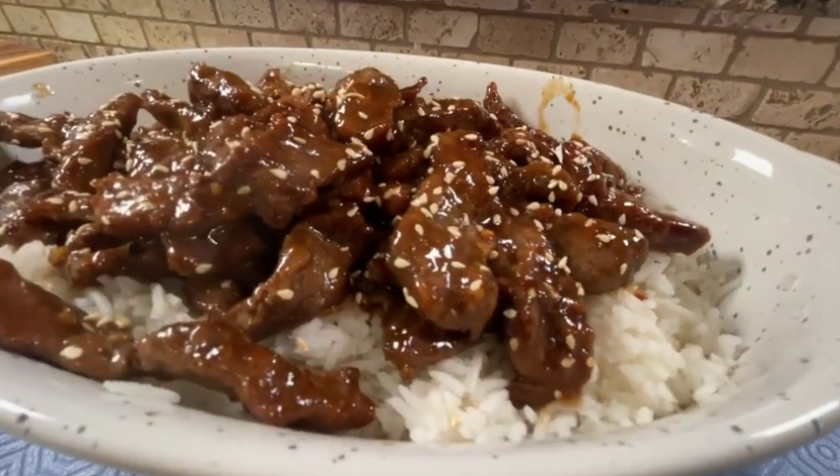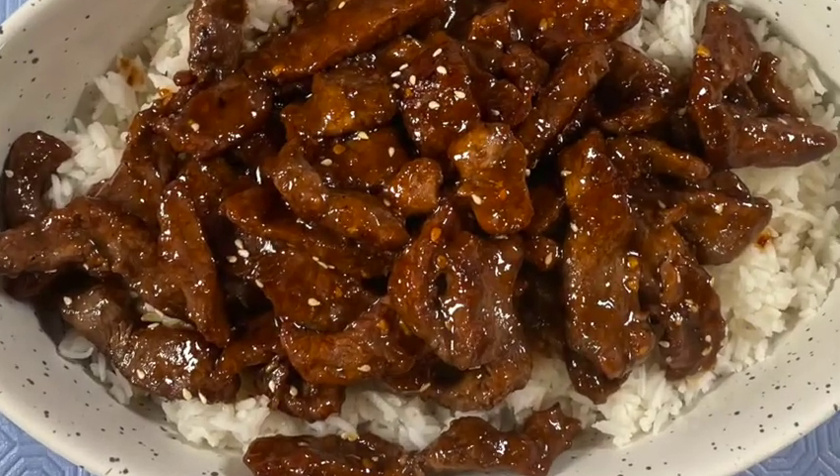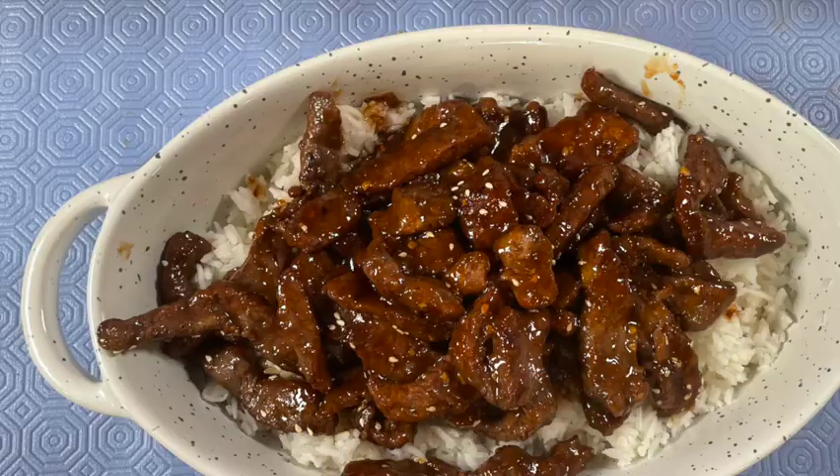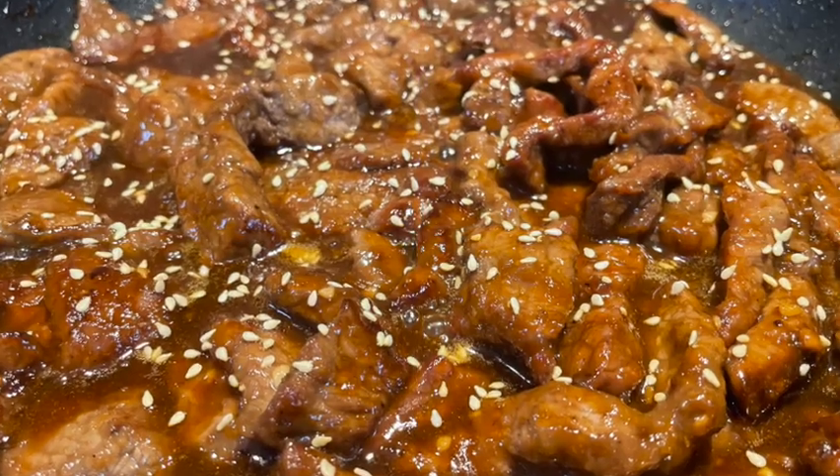So what do you think? Now you can go ahead and make your own — you have the recipe. Let me know what you think, and happy eating until I talk to you next time. Thanks for giving this video a thumbs up, I appreciate your support. See you next time. Thank you.